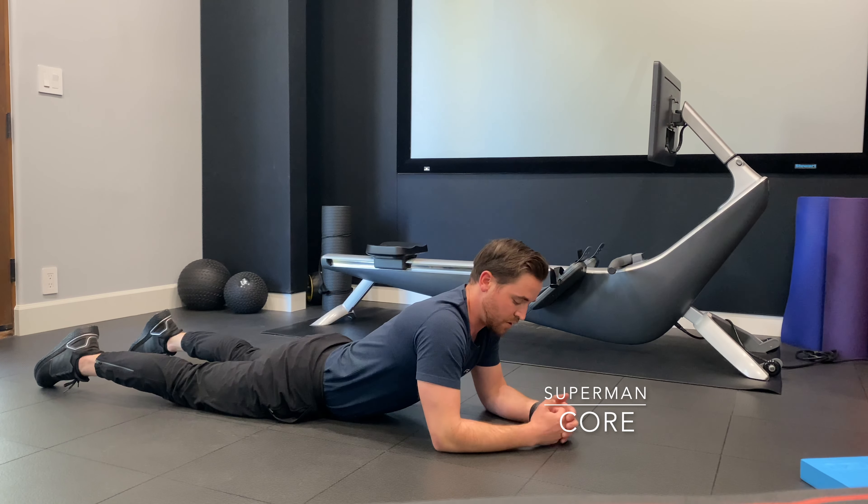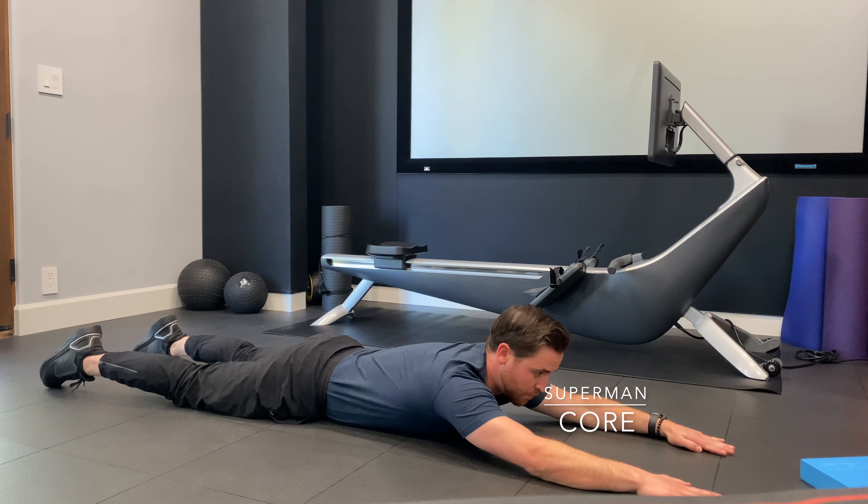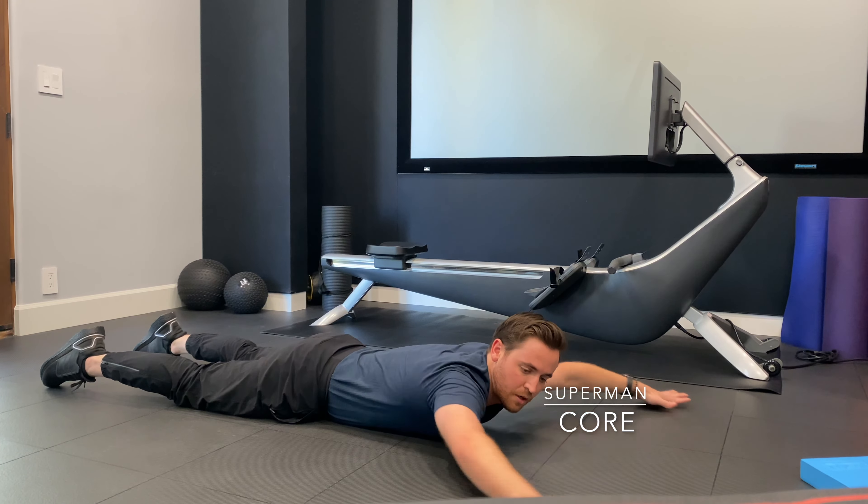So these are supermans. I'm going to be on my stomach, down on the ground. I'm going to have my arms out in front of me — they could be all the way up to the top or out to the Y. I wouldn't go any lower than that.